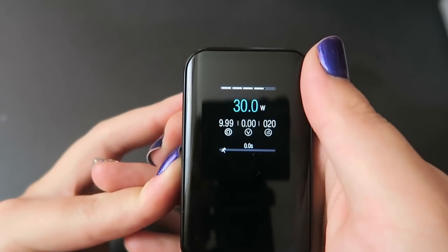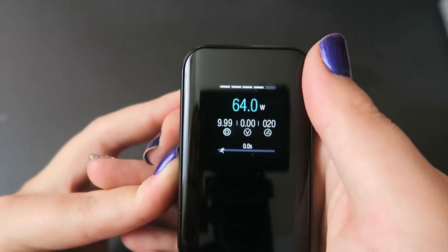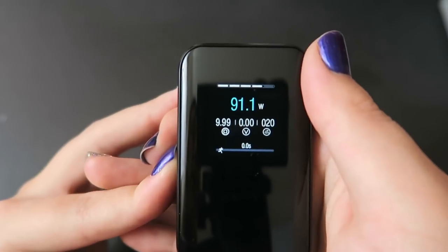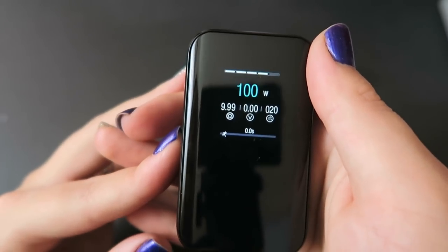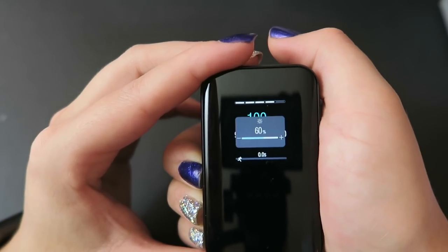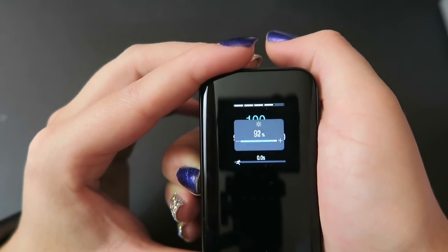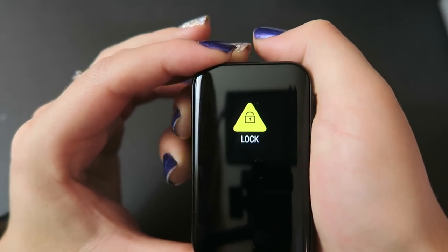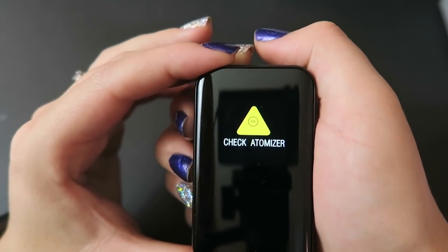You can adjust wattage by 0.1 watt increments all the way up to 100 watts — hold the button to adjust by 1 watt at a time. The mod also does TC modes for nickel, titanium, and stainless steel, plus three TCR memory modes. Press and hold plus and minus together to adjust screen brightness. Hold the fire and plus button at the same time to lock the device.